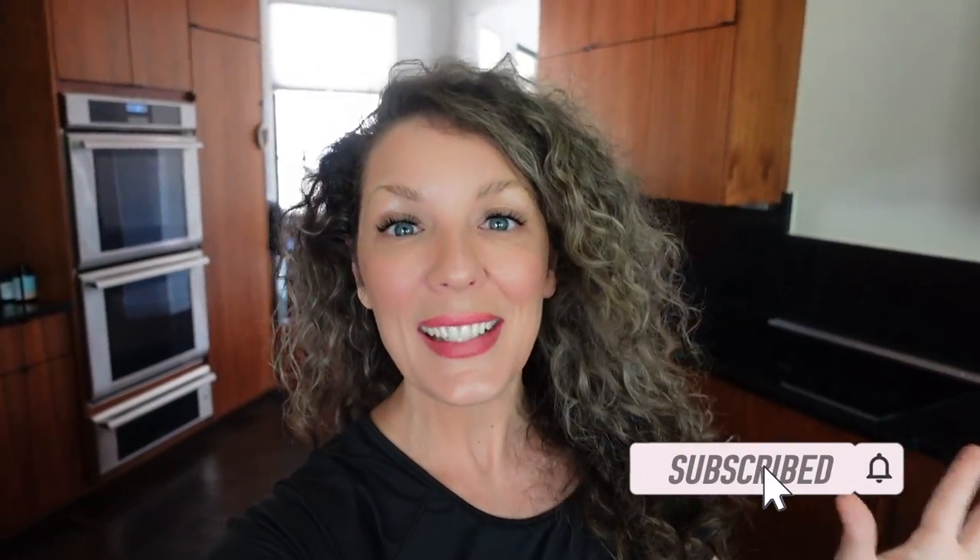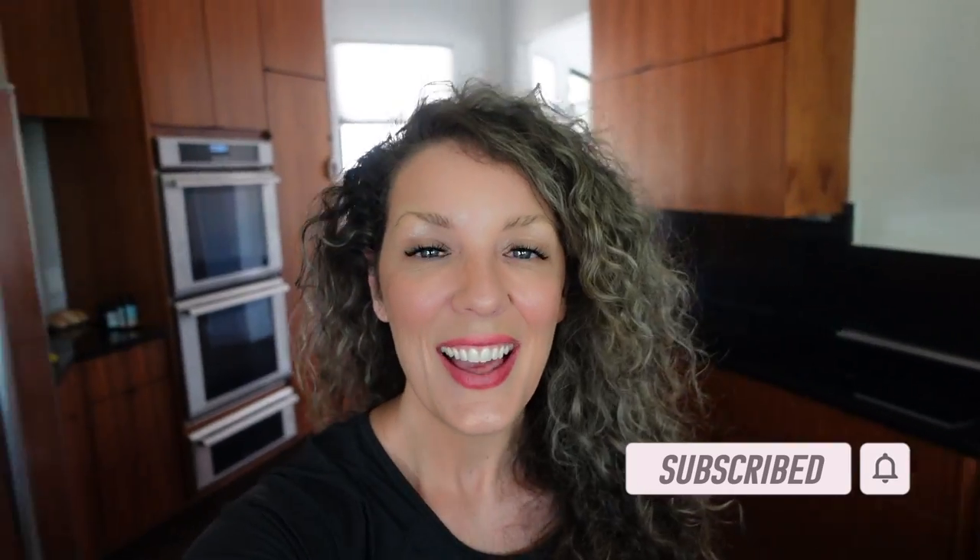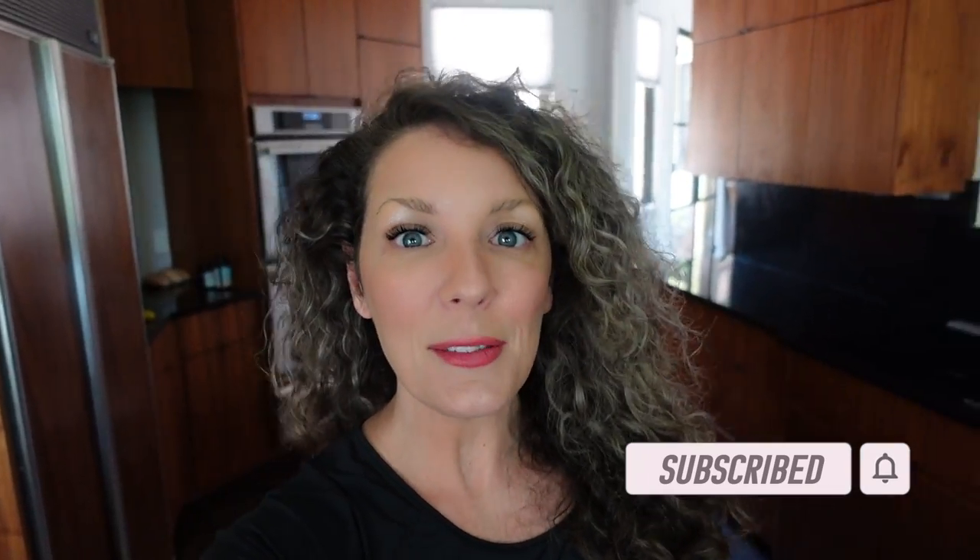All right, now as you can probably see, I'm in a whole new environment. We are finally in our new house. I'm so excited. We've been here for about two weeks, working on three weeks. Now, although this kitchen isn't my favorite kitchen,